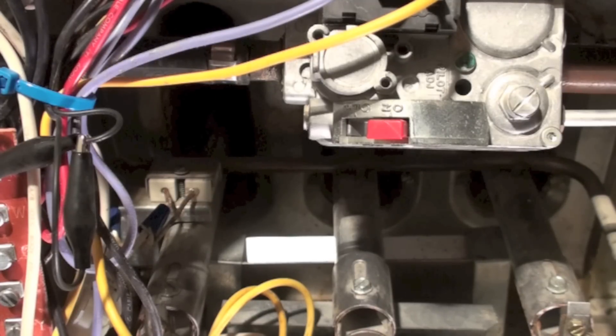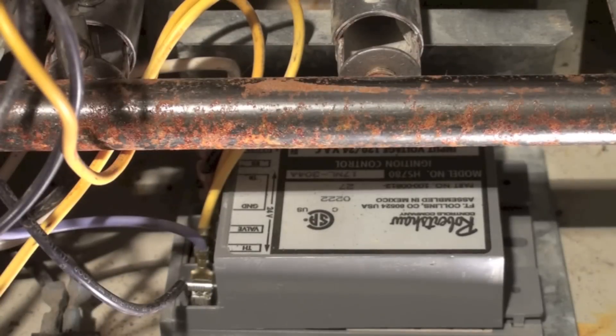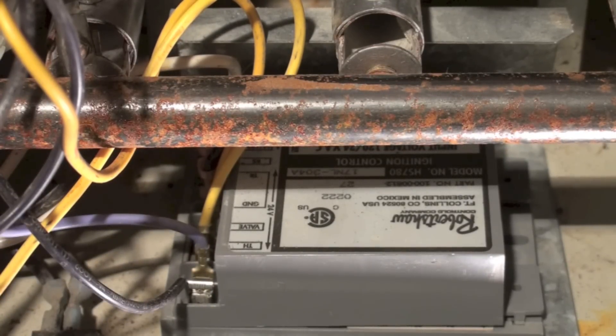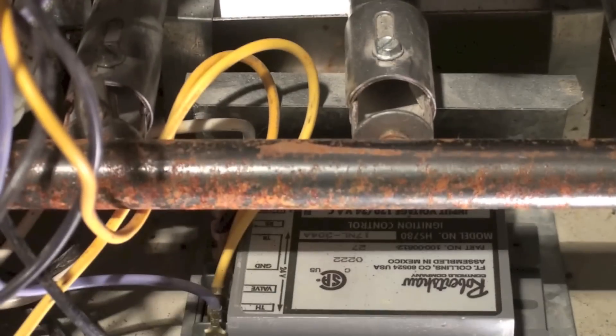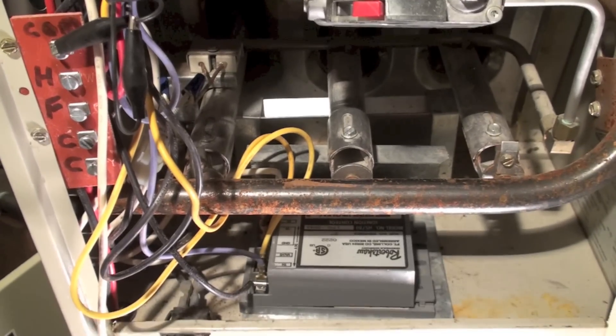The control right there is a Robert Shaw HS 780. It doesn't have any lights on it that blink to indicate a fault or anything like that. We're going to try a couple of problems with it and see what we find. In order to tell if we've got power, one of the things that will work well is if I put a jumper across.